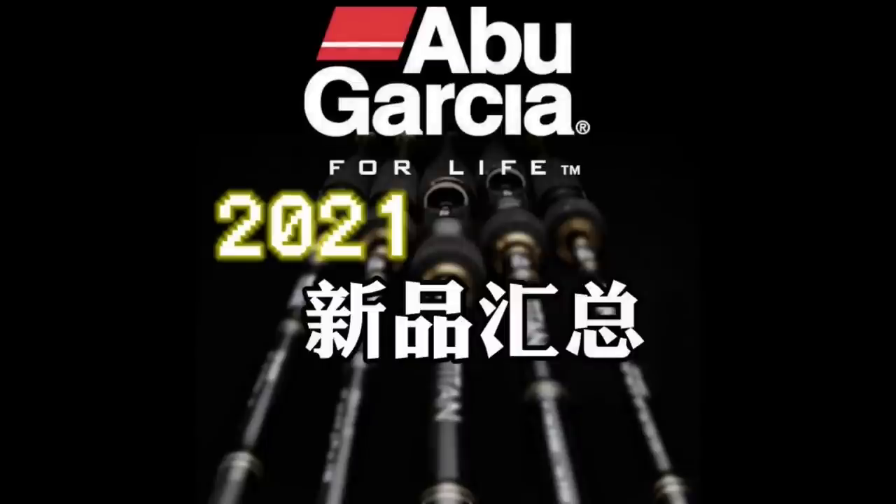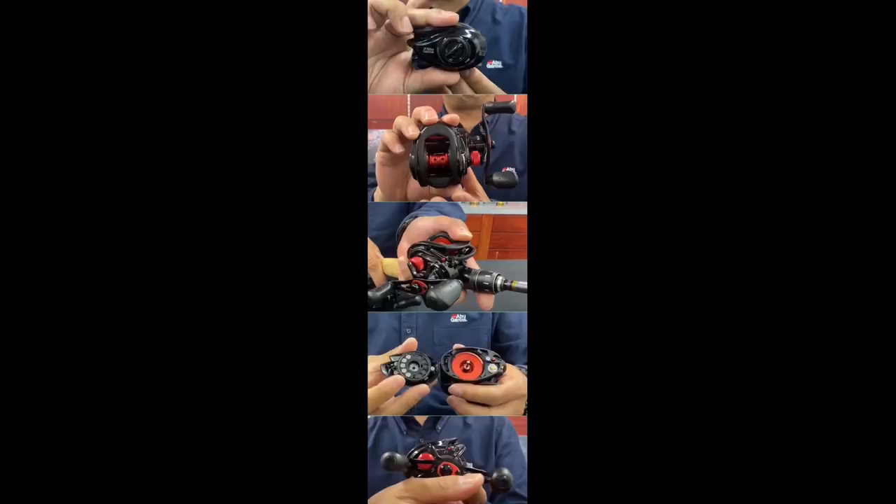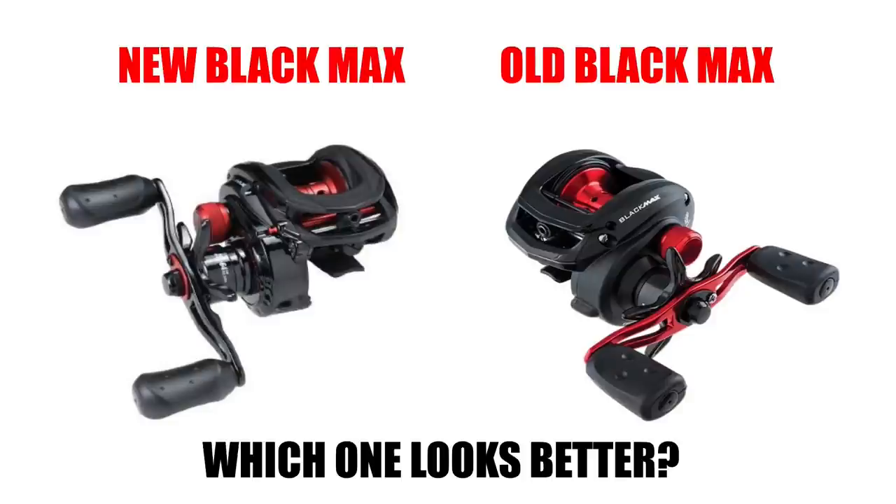We have some major news from Abu Garcia, and that is that they are coming out with an all-new Black Max baitcaster. This is major news because the current Black Max is probably still the best-selling baitcaster in the world. This reel is not listed on any website just yet, but I can tell by these pictures that the new Black Max will be sporting the Roxani frame. They are keeping the red and black color scheme, which is pretty synonymous with the Black Max. The only change I see is that they have reduced the spool size from 33 millimeters to 32 millimeters, but it definitely looks like a much better-looking reel than the previous model.